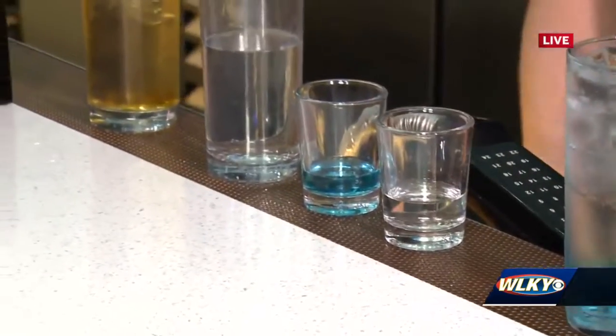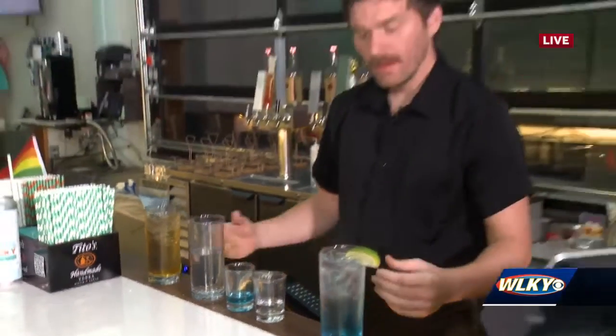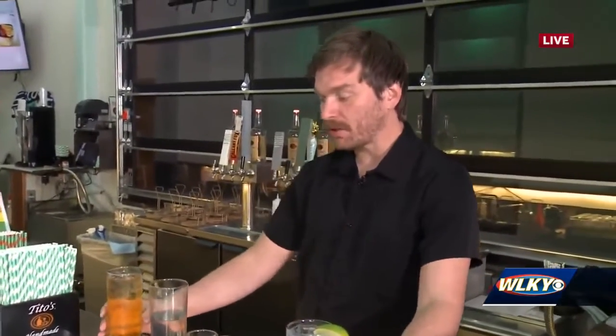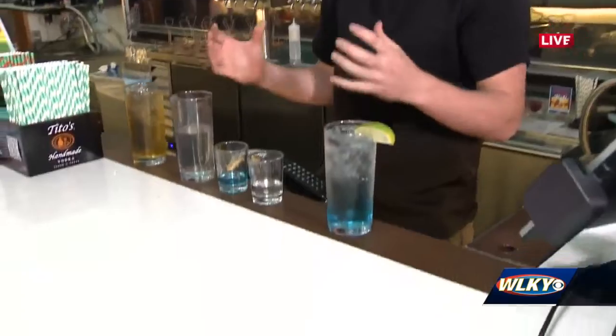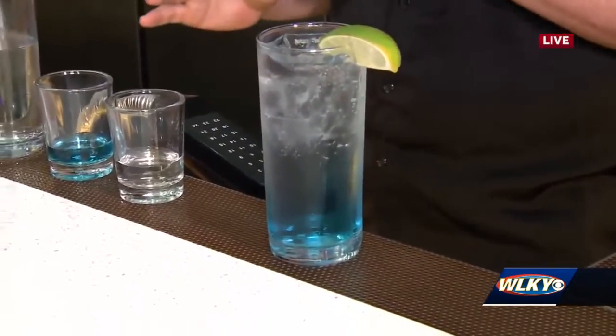So your hard seltzers come in a glass just like this, but you also have seltzer cocktails. What exactly is a seltzer cocktail? So our seltzer cocktails are still going to be a hard seltzer beverage, but it's going to have a little more alcohol in it than a normal seltzer would, if you want something a little stronger with a little more flavor.